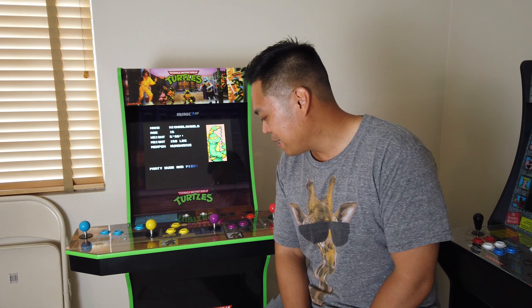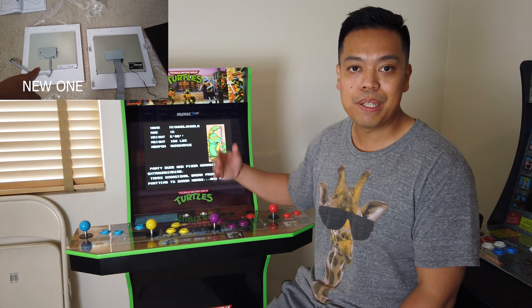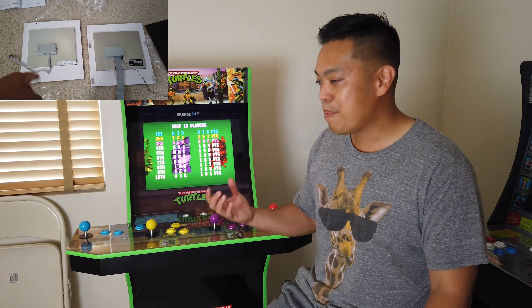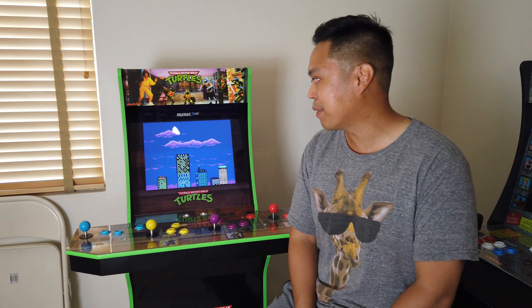Another new thing about this system is the updated LCD screen. The screen is brighter and more vibrant than the old screen. And in the back, you can actually attach an auxiliary cable, so you can attach better speakers if you want — great for all you modders out there.